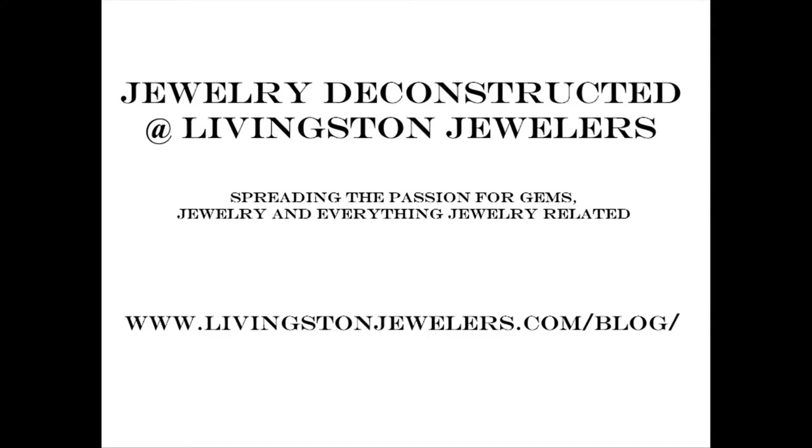Hello and welcome to another episode of Jewelry Deconstructed. My name is Jerry and I'm your host. Today I'm going to do a very short video about the importance of keeping your bench clean. I'm going to shoot to my bench as it is right now, having been working on it for a few hours.